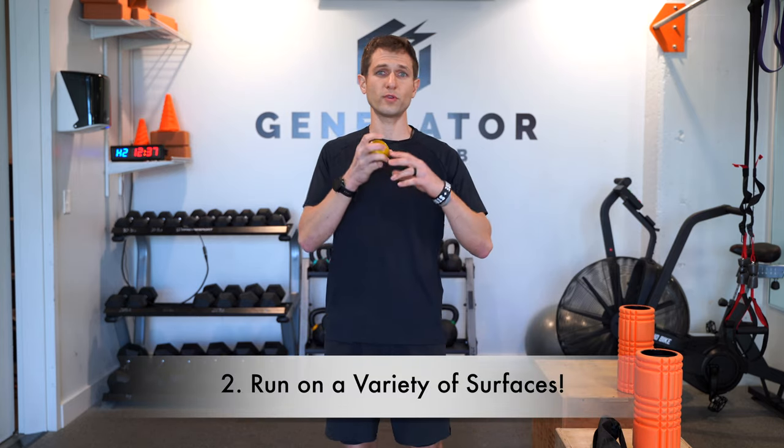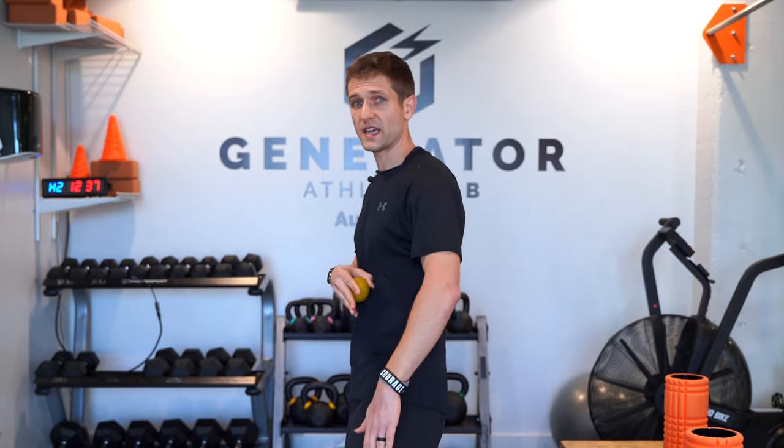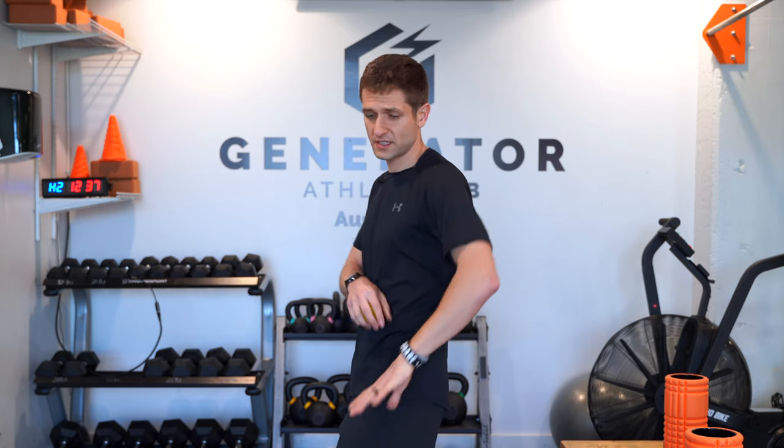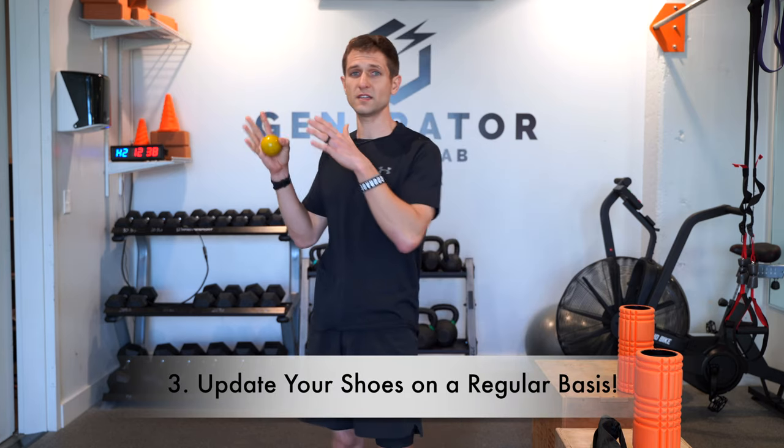Tip number two for preventing IT band syndrome is running on a variety of surfaces. A lot of us just go out the door and run the same loop repeatedly. If you're always running on the left side of a slanted road, one leg will effectively be longer than the other, creating a hip imbalance over time — one leg overextends, irritating the IT band. Make sure you alternate sides of the road, try to find the flattest section, and also get on some trails and run some hills. Don't do the same route every single day — variety of surfaces is key.